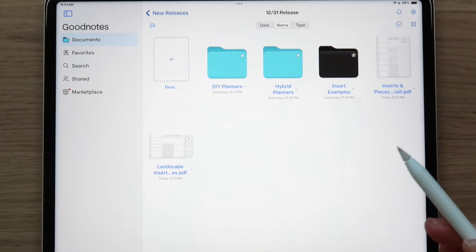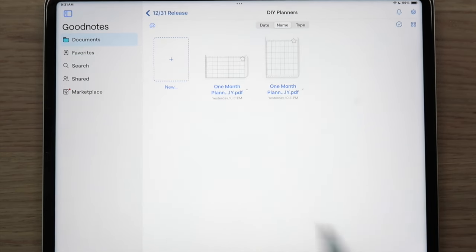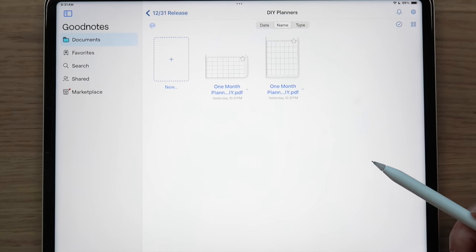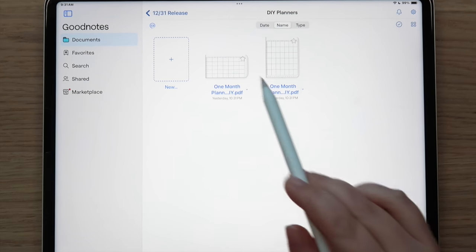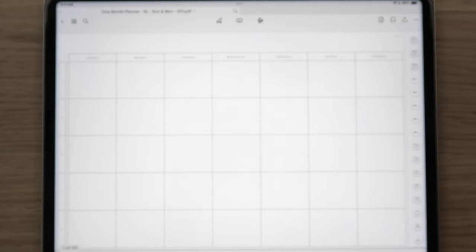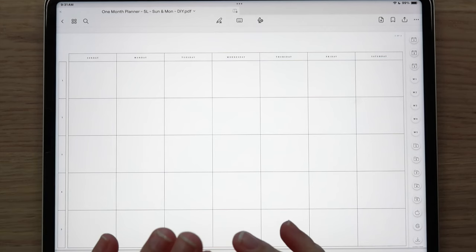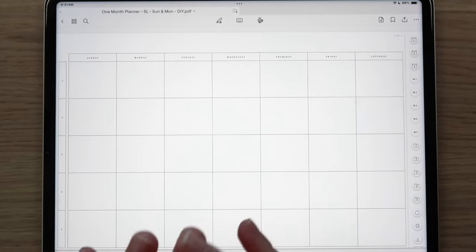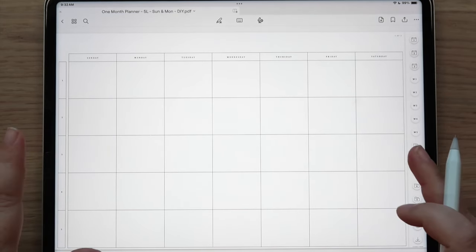Let's dive into the DIY planners. The previous version is still available in the shop under the OG one-month planner section — the sizes and proportions were a bit different last year, but I put everything in one place to make it easier to find. With all of our planners you get a five-week and six-week version, and all the various starts: Monday-start month with Monday-start week, Sunday-start month with Monday-start week, and Sunday-start month with Sunday-start week. You also receive both landscape and portrait versions.